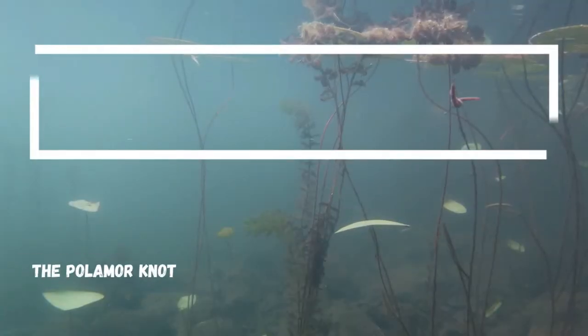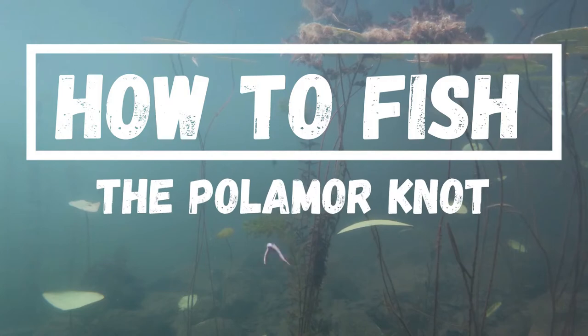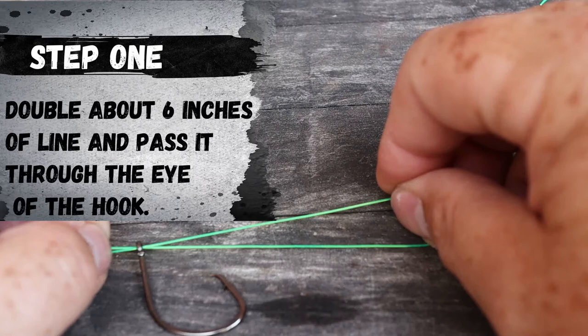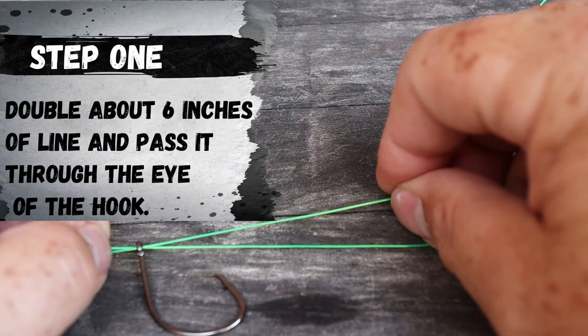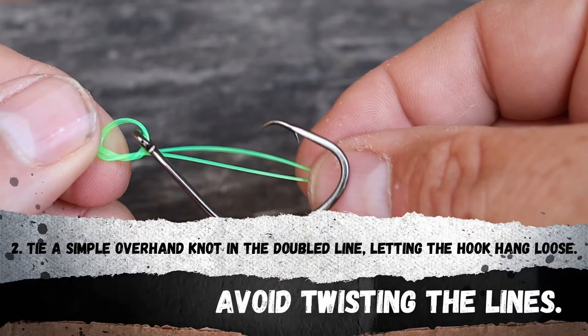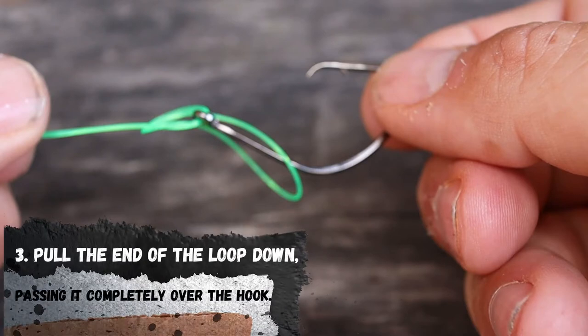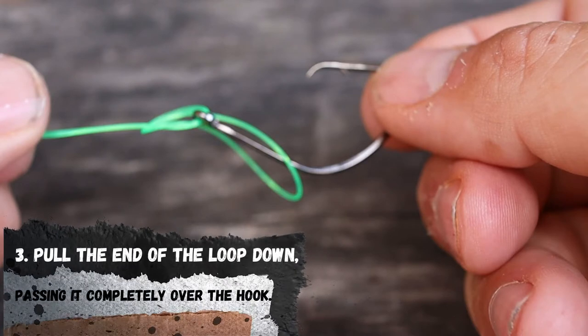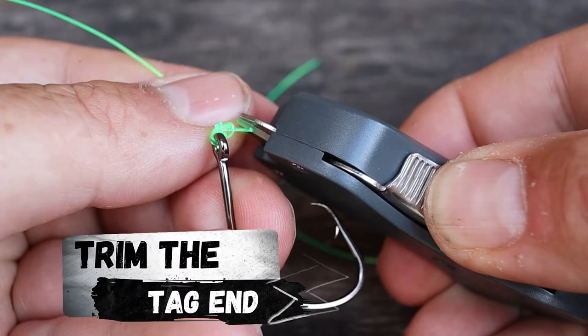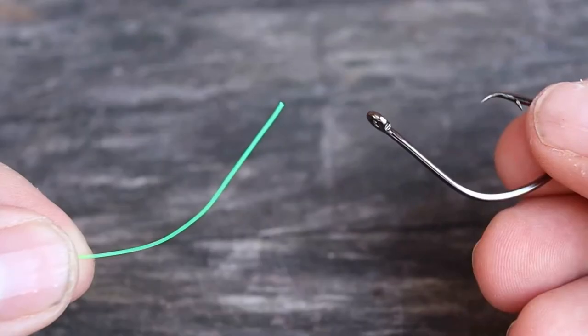In this video I'm going to show you how to tie the polymer knot, one of the most popular and easiest fishing knots that we use. The polymer knot.